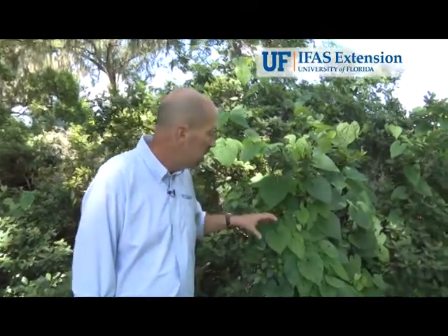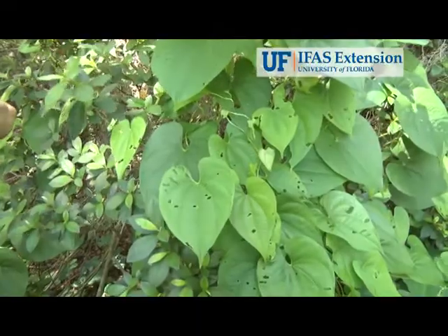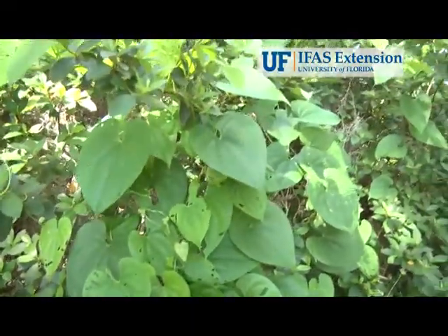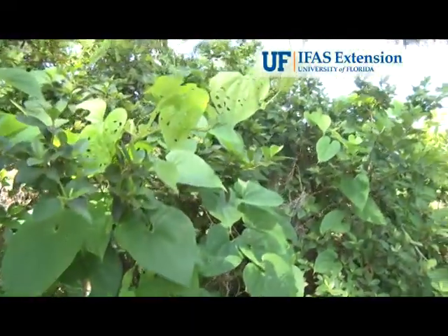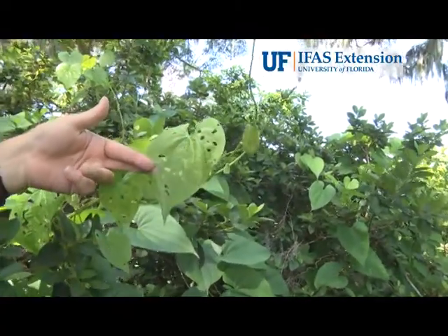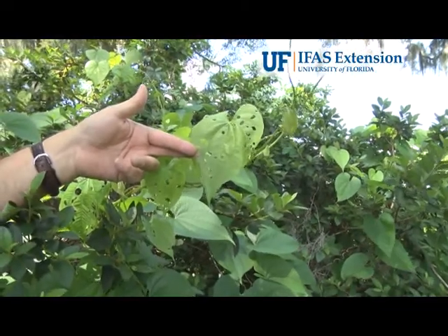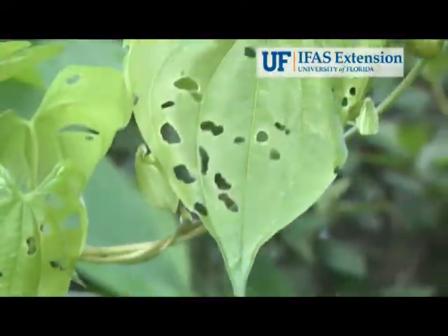The damage the adults do is pretty obvious. Here you can see a patch of air potato plants that have some feeding damage. It hasn't really risen to the level of severe damage yet, but you can see the holes that the air potato beetles chew on the leaves. Over time, they'll eat more and more of the leaf, and all that's going to be left is a skeletonized leaf — just a leaf vein.